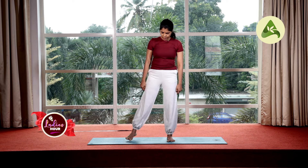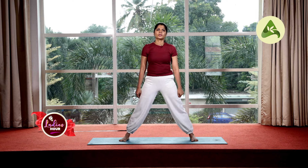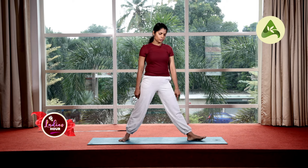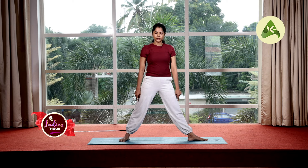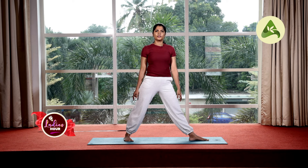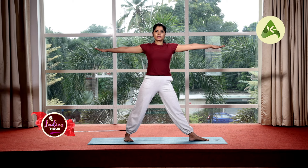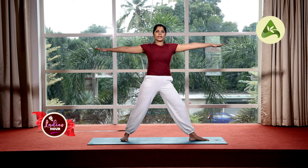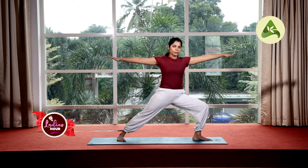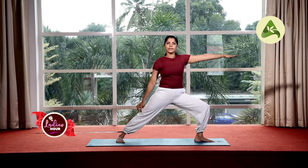We are doing four-four distances. Left foot to the left side, right foot slightly to the left side. Shoulder level stretch. Inhale and exhale to the left side. Left leg to the left side, right leg to the right side.